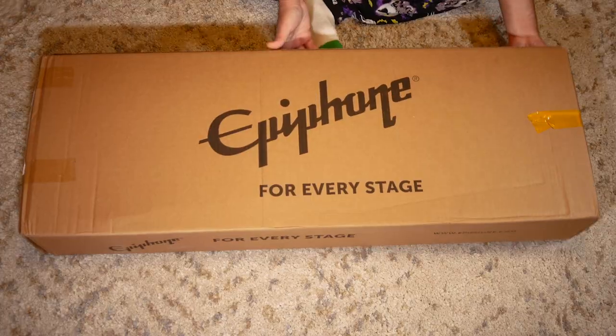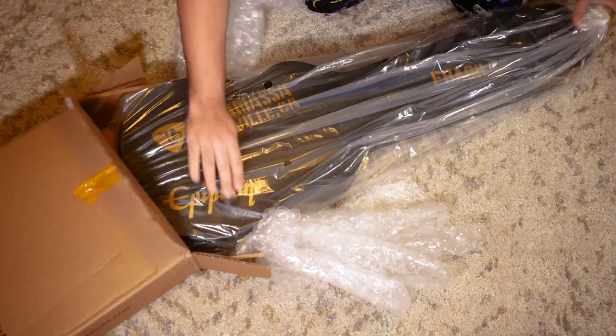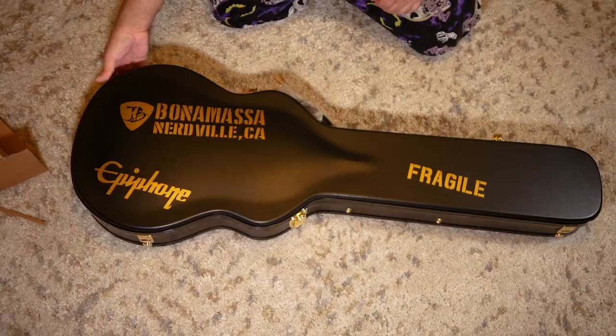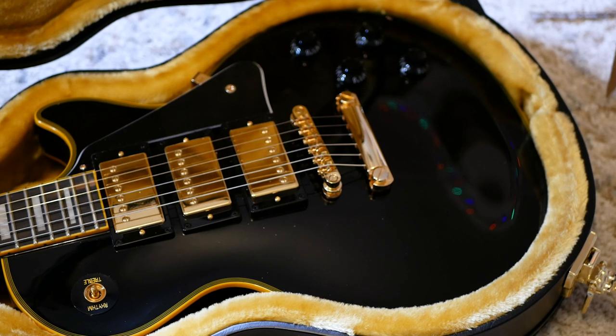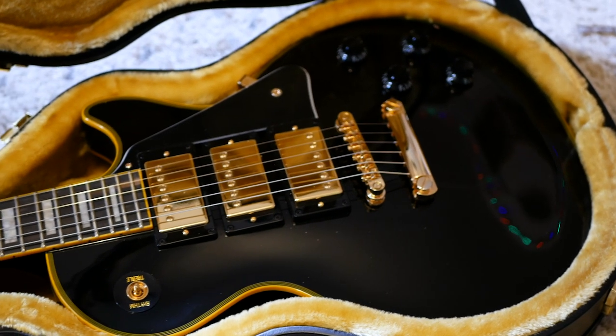The Joe Bonamassa Black Beauty reached me safely and packed well. I embarrassingly almost damaged the case by not realizing it has double-sided latches. Luckily I didn't, and I opened the case to see the guitar in perfect shape.